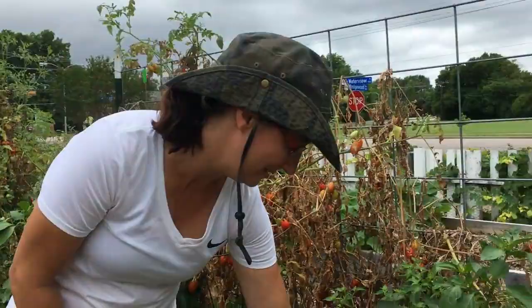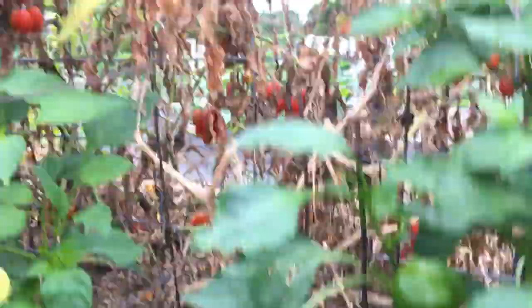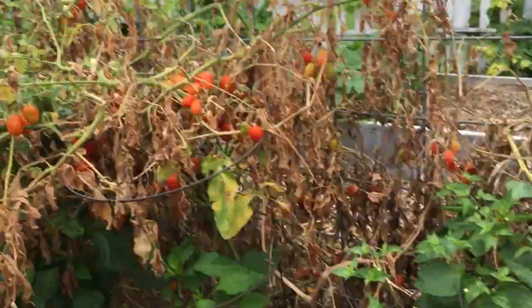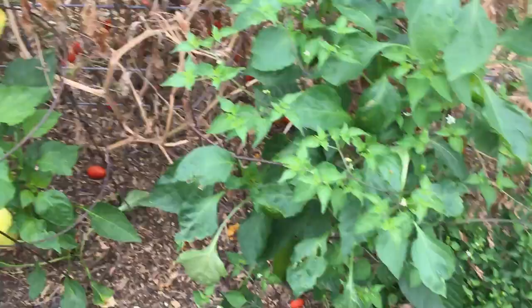Now on the other side of my tomato plants, I have some bell peppers. Look at that bell pepper — look at the size of that! They were kind of shaded by the tomato plants a little bit, so once the tomato plants are removed, the bell peppers might need a little shade cloth over them. We'll see how they do.